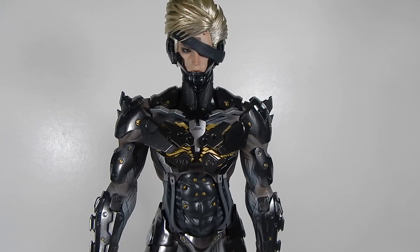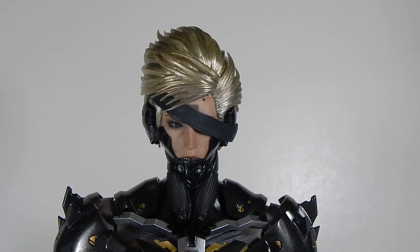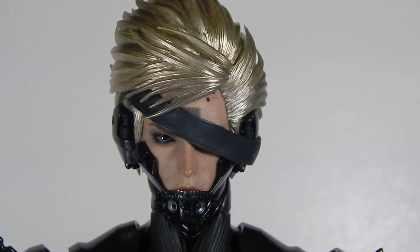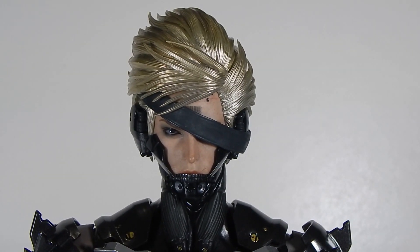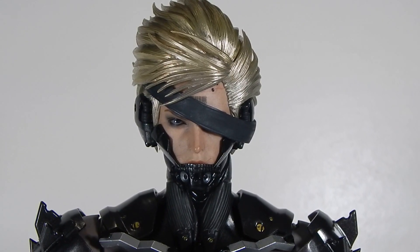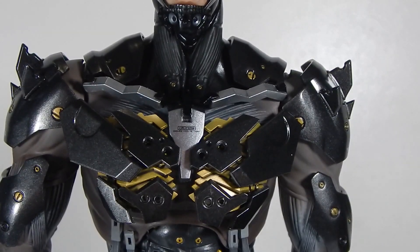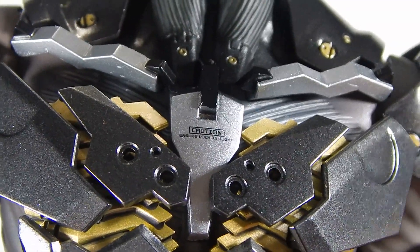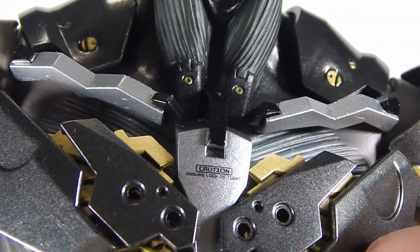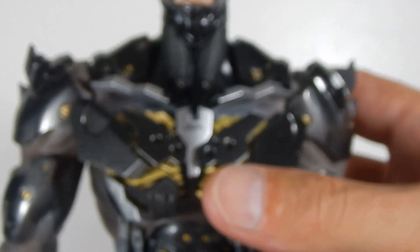This is a pretty awesome figure and I can't wait to do the full review — he's definitely a special piece and long awaited. I pre-ordered this guy day one and he finally arrived, so it's a little disappointing to get this issue. I also got a little scratch on the chest plate right there — I can live with that, but not the broken elbow.